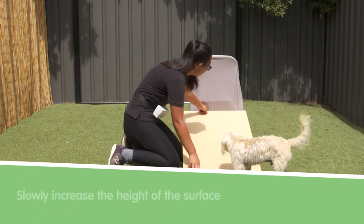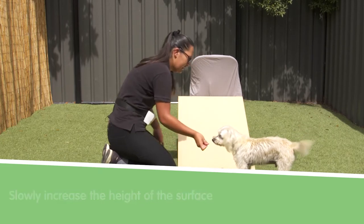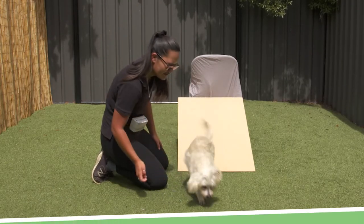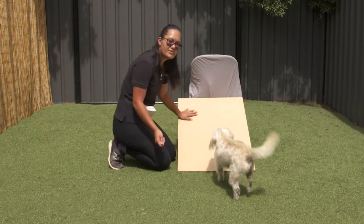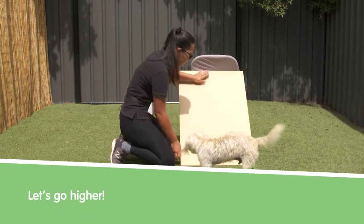Then we're going to slowly increase the height of the object like so, luring on and off. Now once your dog is comfortable with this height, again slowly increase just a little bit.